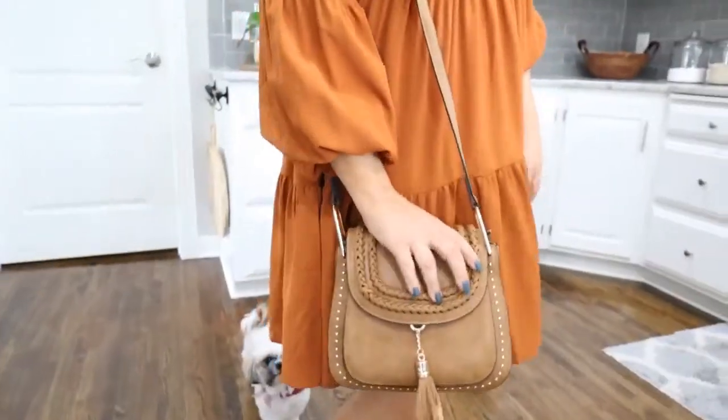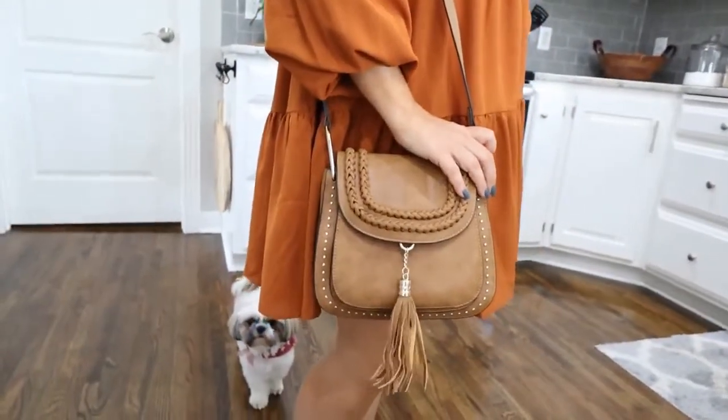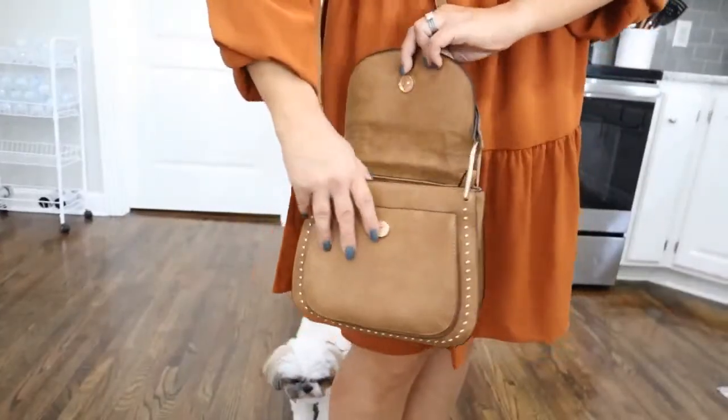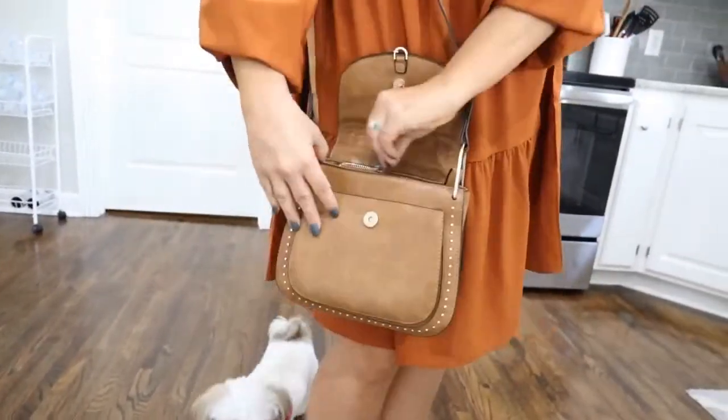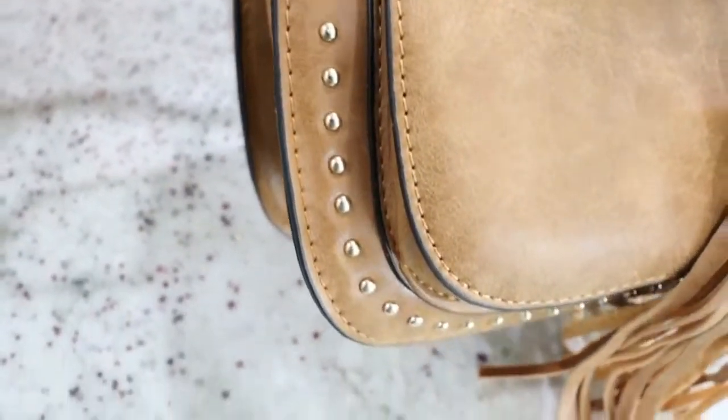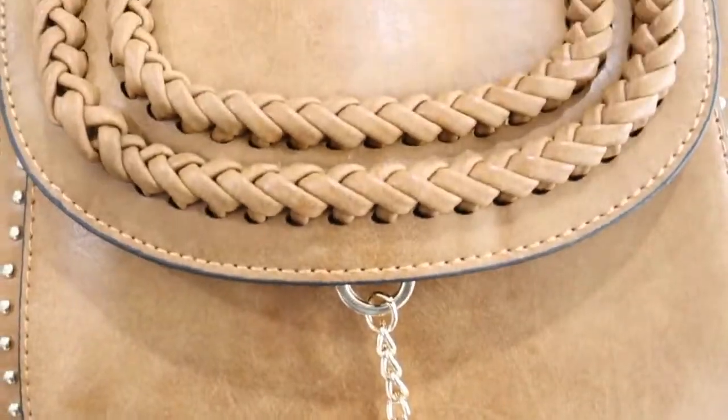Gail asks about the dress on the bag — yes, that was purchased on Amazon. If you Google Amazon store Liz Fenwick, I have all my fashion items in my store under fashion finds, and this dress is linked there. I love this dress and I have it in other colors too — red and green. It's a great dress for fall and I need to get some spring colors.